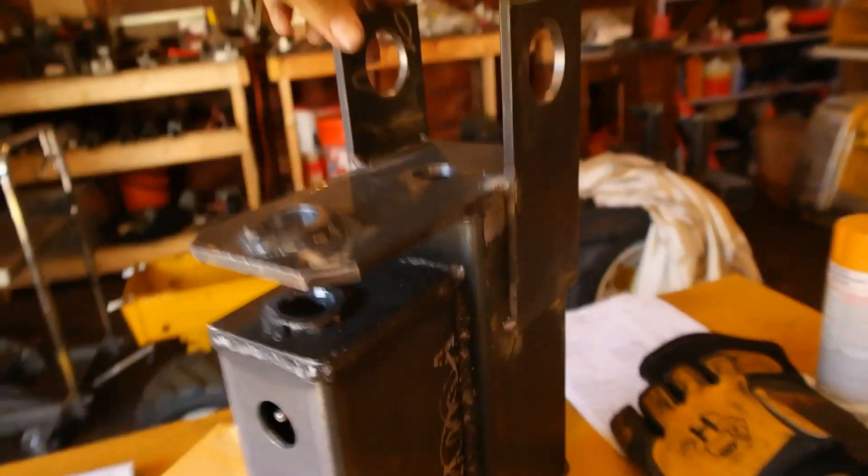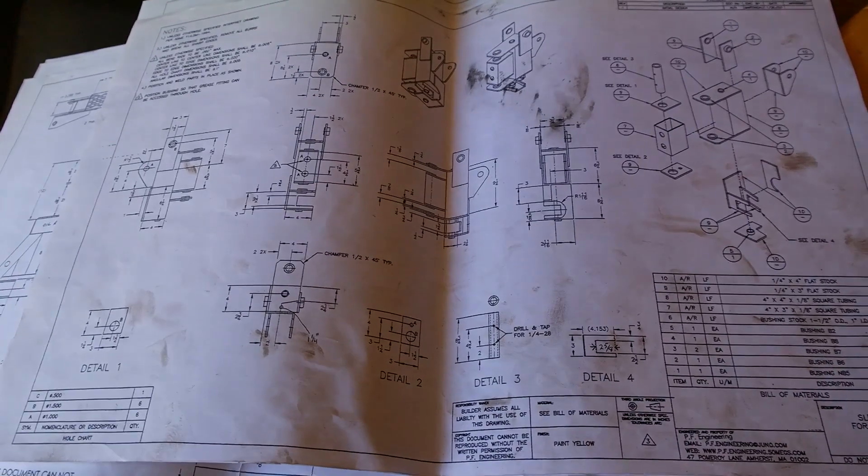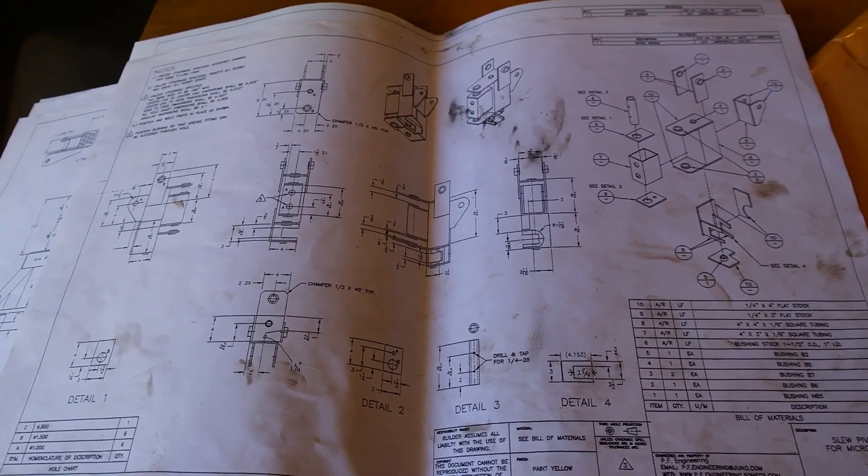This is what it looks like in real life, and this is what it looks like in blueprint form. So we transformed that pile of steel that you saw earlier into this.